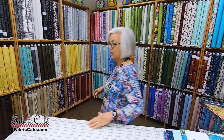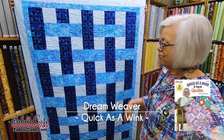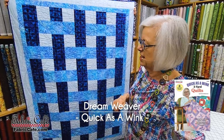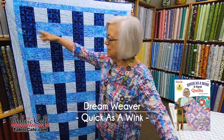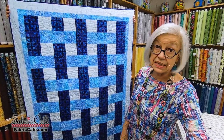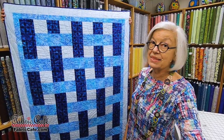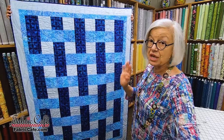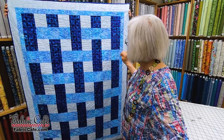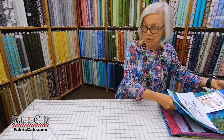The next one is Dreamweaver, from one of my newer books. I really like the way this one looks, and it looks like it might be hard, but it really isn't. It's done in vertical rows with some strip piecing, so you'll be surprised at how much easier it is to put together than you might think by looking at it. My favorite thing is to design a pattern that looks like you worked really hard, but you didn't.